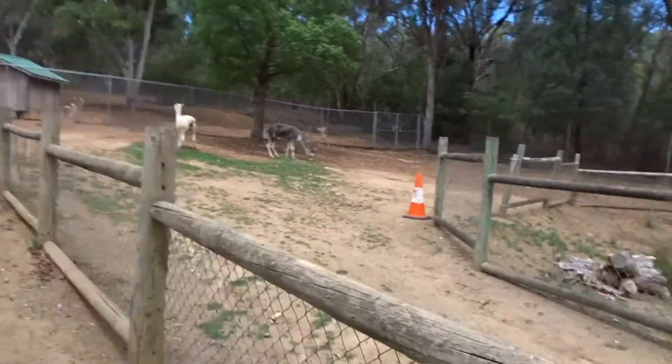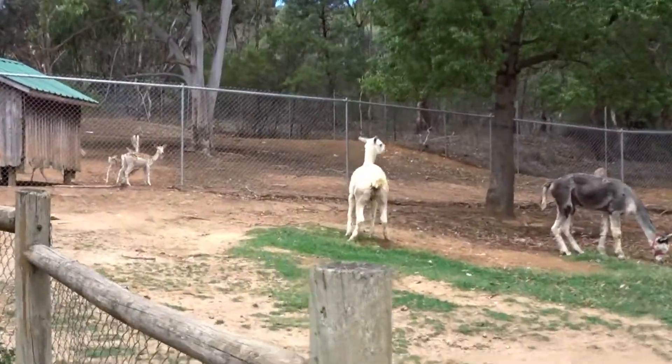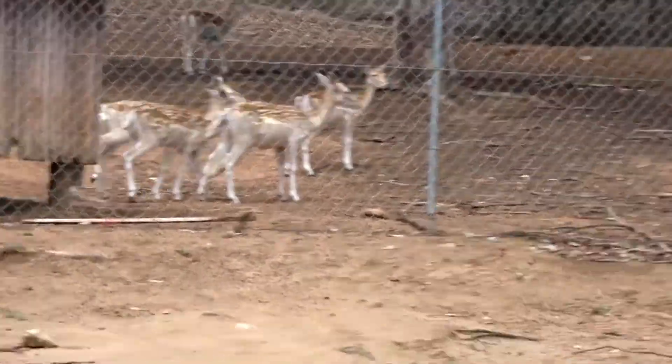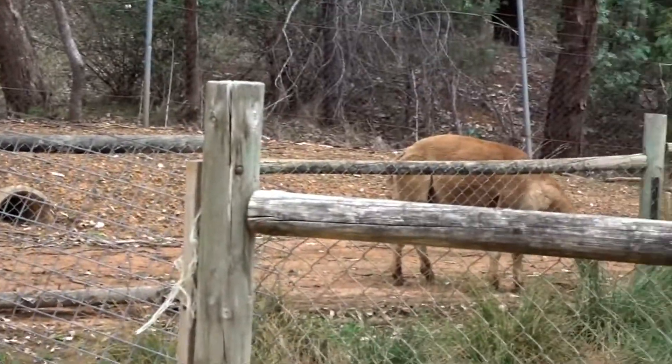So these are the alpacas — you've got a white one. Behind the alpacas you've got deer. Here's another alpaca and the brown one down over there.